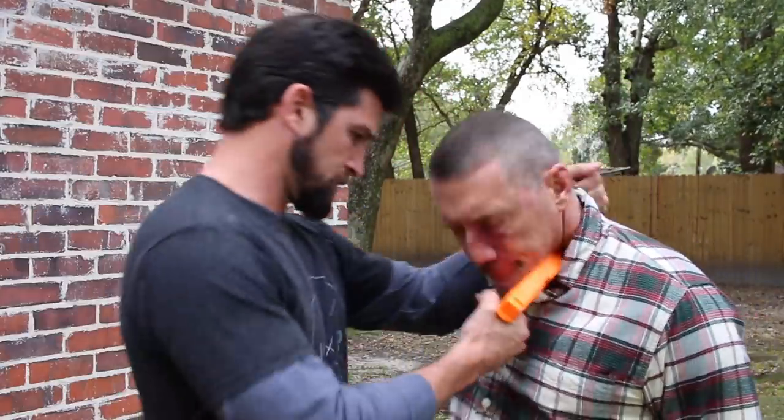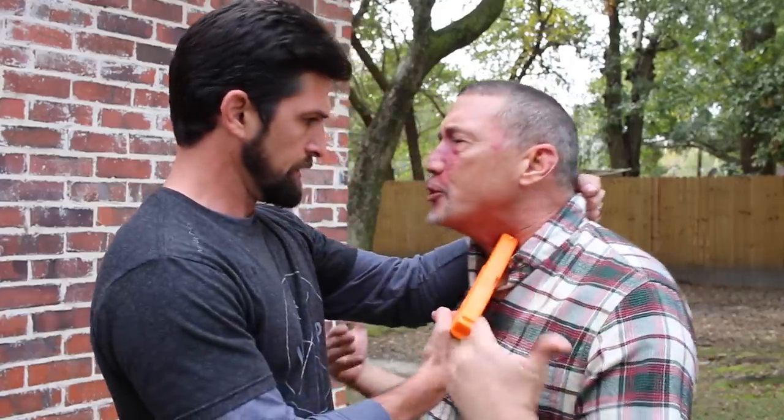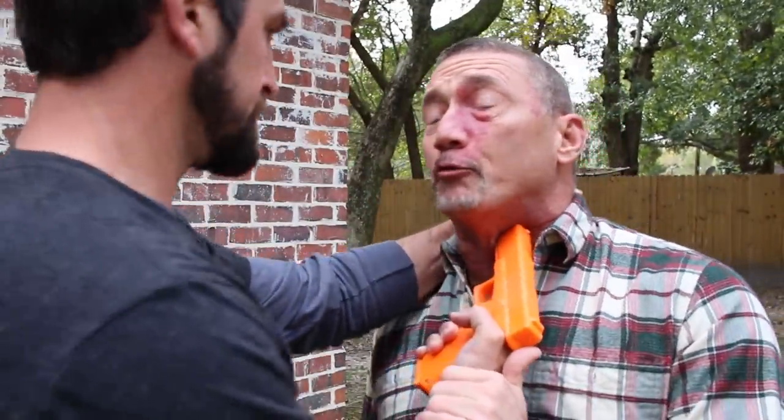Craig is going to show us a go-to gun disarm, and I'm going to be a good bad guy, which means I'm going to take on the mindset of them. Bad guys aren't going to be holding off at distance — it's an extension of their power. If you don't believe me, watch video surveillance, but it'll be something like this. Yeah, that's a good gun hold for me to train a realistic gun disarm.